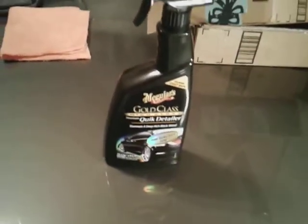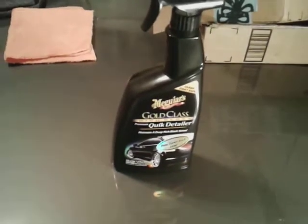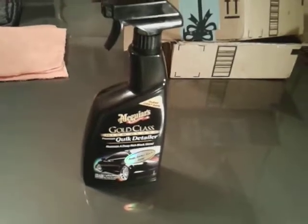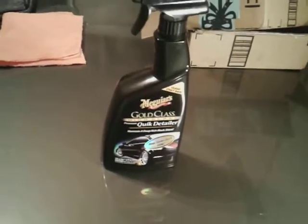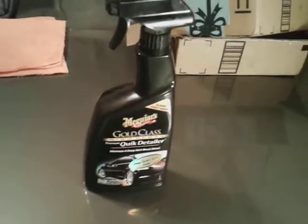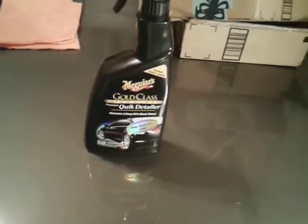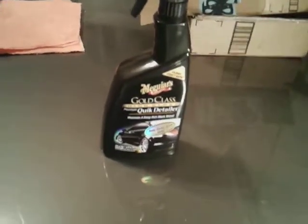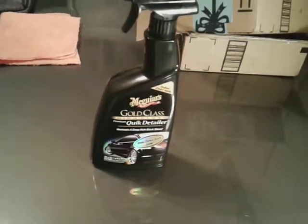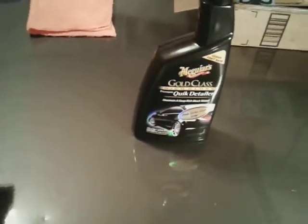McGuire's made this, so you know it's a good product. And the best part about it — if you stay in water-restricted areas where you can't have chemical soaps running all over the ground, like apartment complexes or condos, you can break these out and just lightly mist and wipe. You can basically use these just like a waterless car wash. It doesn't require a lot of buffing — just a quick mist and wipe.